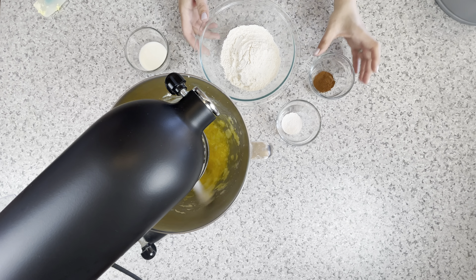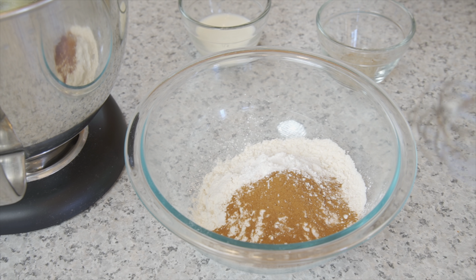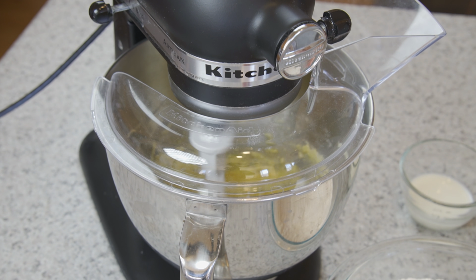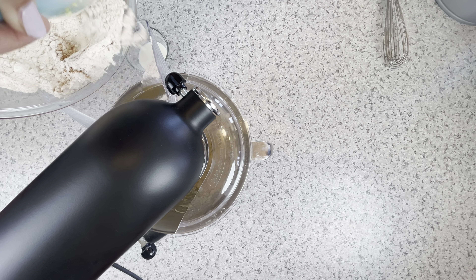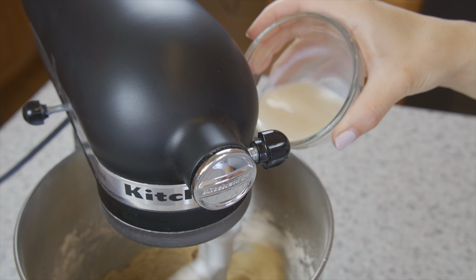Next, add the cinnamon and the baking powder into your flour and whisk it together. Slowly add the flour into your butter mixture — gradually adding the flour will ensure a clump-free batter.